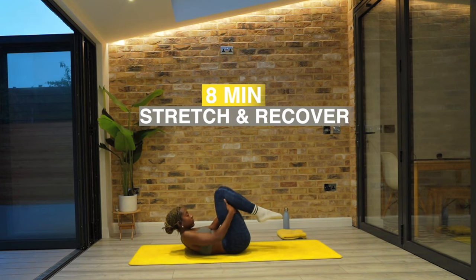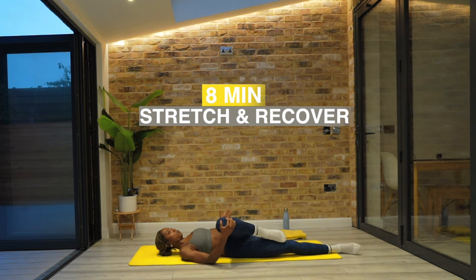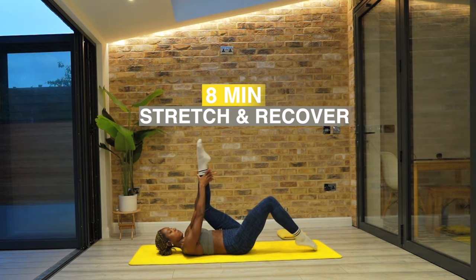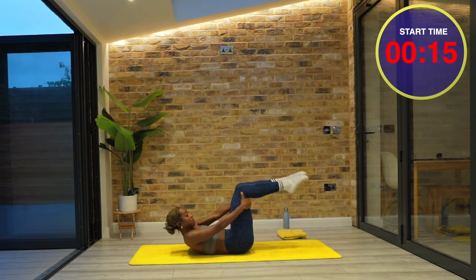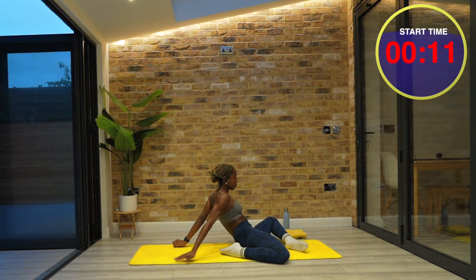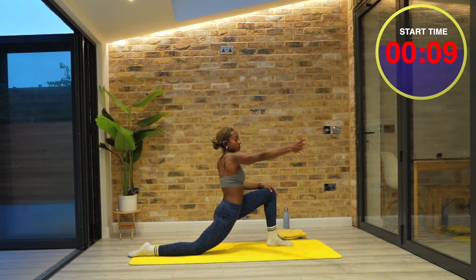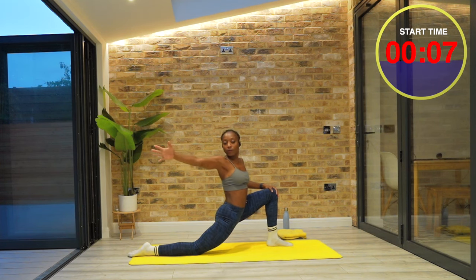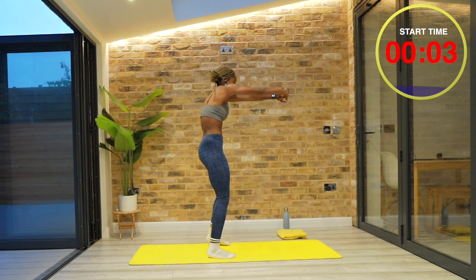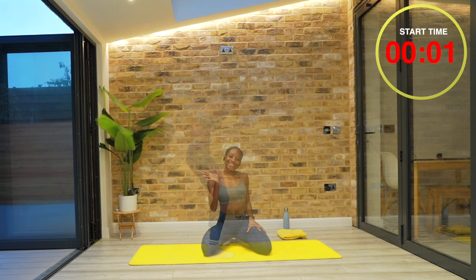Hey everyone, it's Corinne. Welcome to this recovery stretch. It's short and sweet, but super effective. This class works really well as a cool down, perhaps after a workout, or it can be done as a standalone stretch session to help you release tension from your body. No equipment is needed. We're going to get started on our mat.